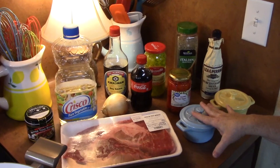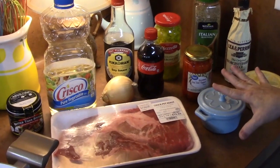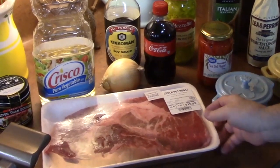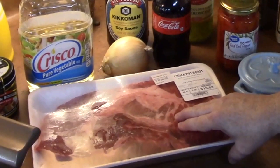Here are all the ingredients we're going to need to make our Italian beef sandwiches. This is everything that's going to go into the crock pot. I have a chuck roast here and we're going to sear that off — I'll show you that in just a minute.